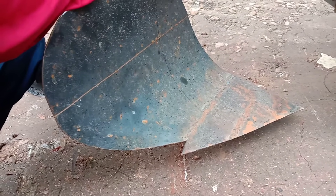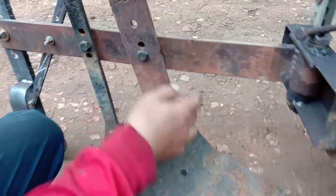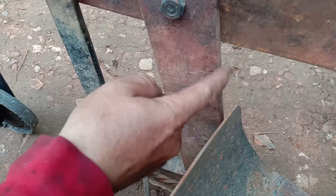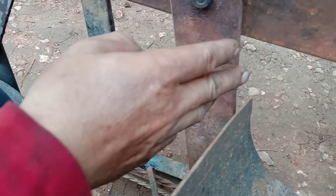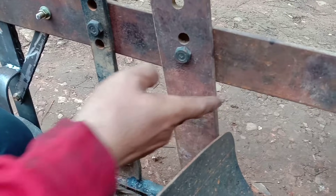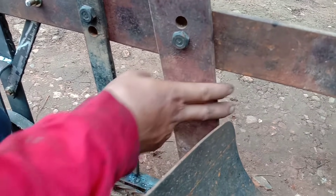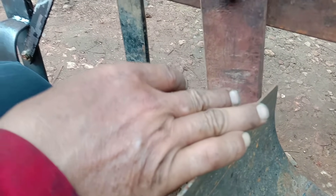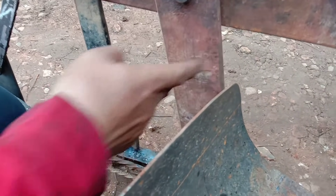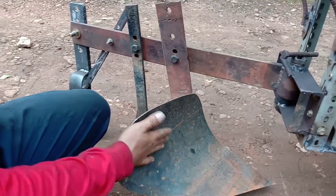Ini sengaja antara ini sama ini tidak saya tempelin, dia harus ada jarak 1 cm. Kalau dia nempel sama ini, pas tanah ke belakang di sini dia nyangkut sama ini, sehingga membuat di sini jubal atau nyumpel kata orang Jawa. Di sini ada rumput juga bisa nyangkut. Makanya kalau pas lahan banyak rumput, kalau ini nempel sama ini susah, ngebaliknya kurang.